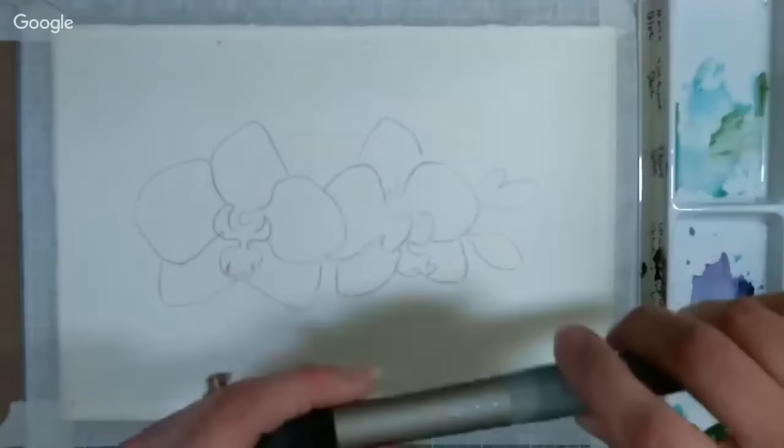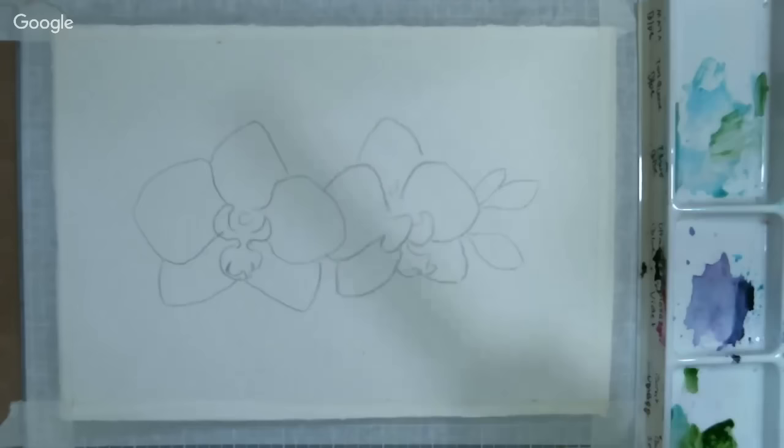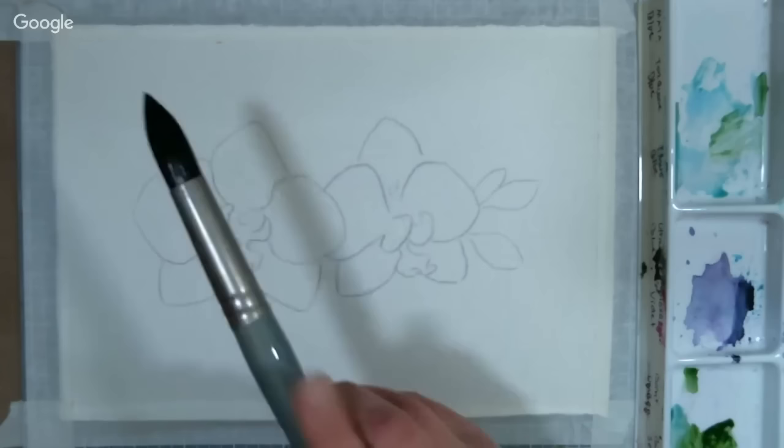The first thing I'm going to do is get a big brush — a nice big juicy one. This is a size 30. I'd say around size 8 or bigger would be good. I'm just going to start flicking on some water.